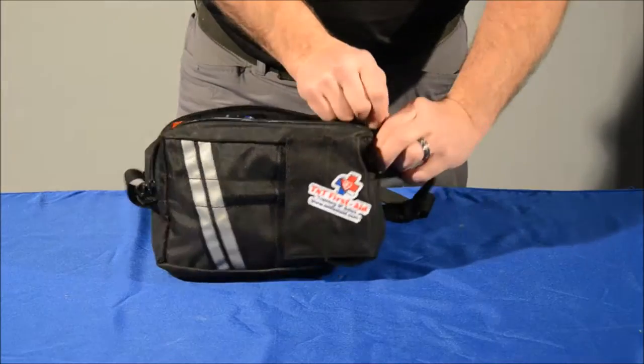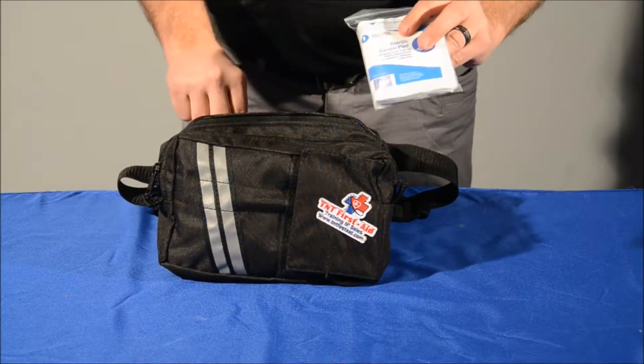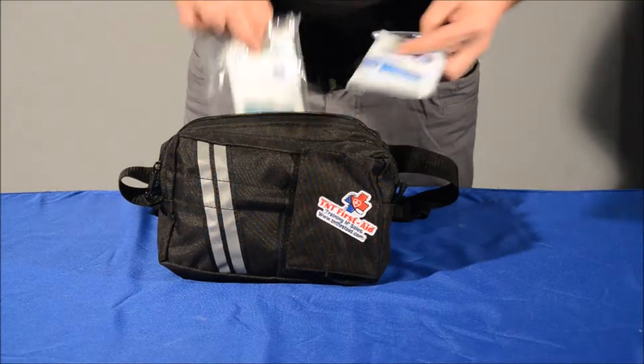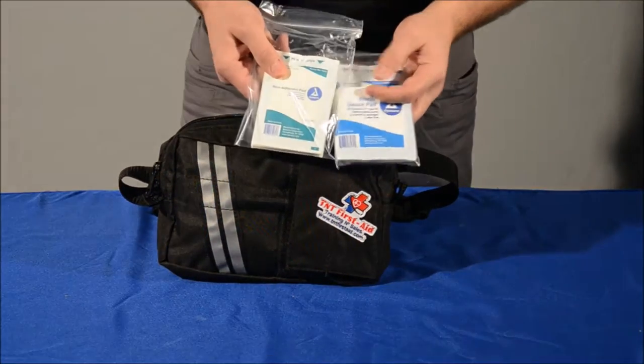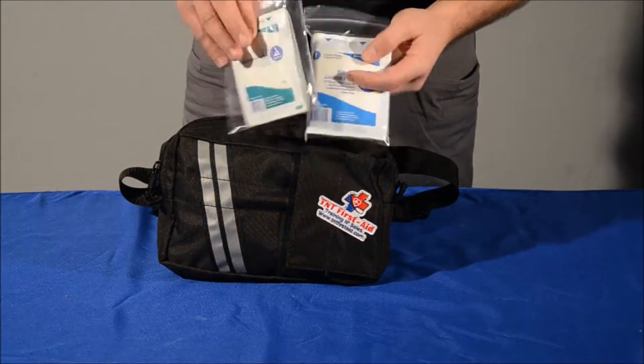We have a back compartment here, and in this we have our 3x3 gauze pads — there are 10 of those — and 10 non-adherent pads. Put the non-adherent pad down first, then stack your gauze on top of it so it doesn't stick to your wound.